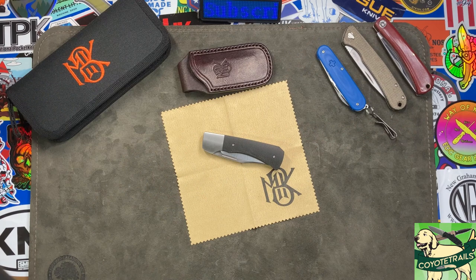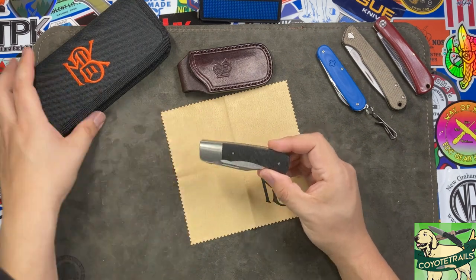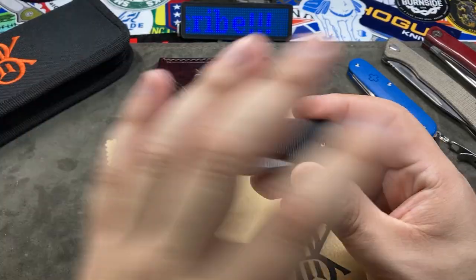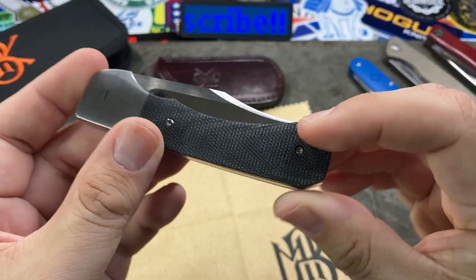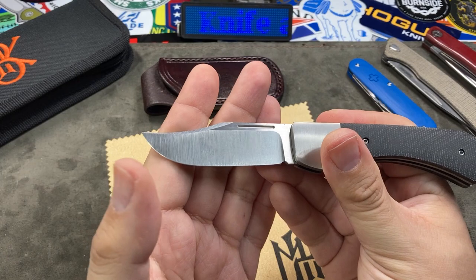Welcome everybody. Today we're going to take a look at a new knife from Monterey Bay Knives. This right here is a slip joint folder they just released recently. Their moniker for this knife as of this video is called the 'Clip Point Slip Joint.' I don't know if they're going to give it a more official name, but the name fits because of this very pronounced clip point blade.